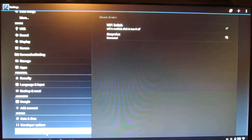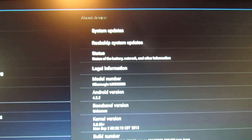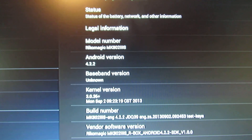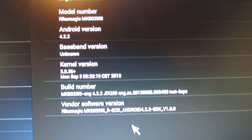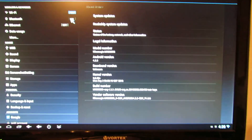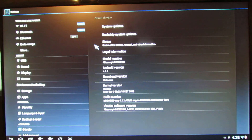This is the Full HD 1080 version. As you can see, this is Android Jelly Bean 4.2.2, kernel version 3.0.36 plus. This is the build number from 2nd September this year. Wireless is working, as you can see, and also the Bluetooth.